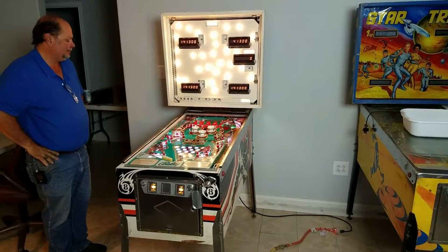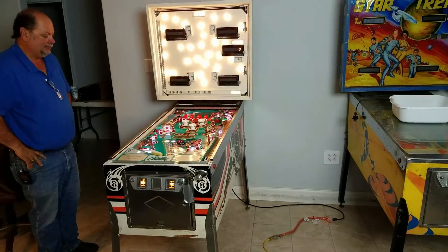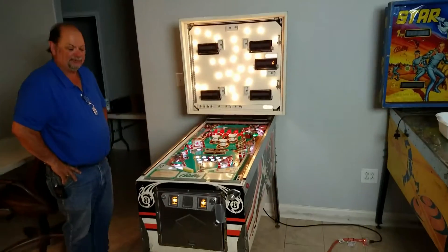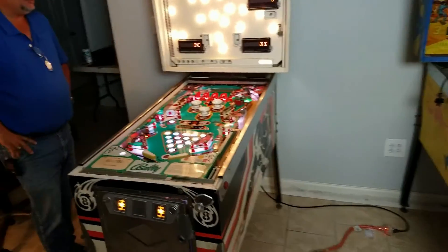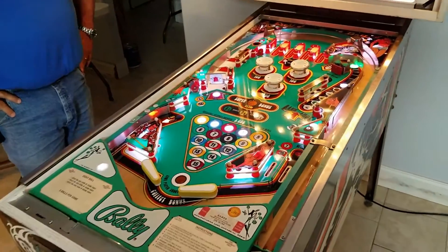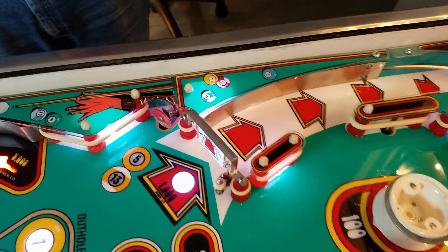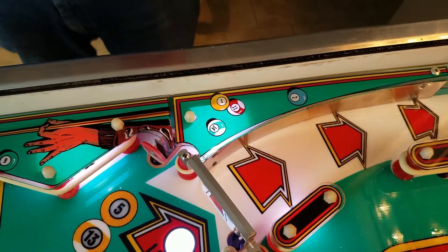We have the pinball machine moved to the other side of the room. We have space on both sides to work and our work table is over there. We've turned out the overhead lights so we could look at the playfield, and Mike has some concerns about the light placement we're going to try to address. One of the easiest places to see the issue is right here, and it shows up exquisitely well in this video.